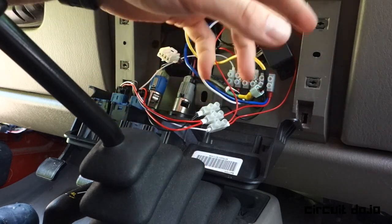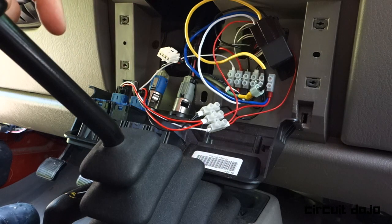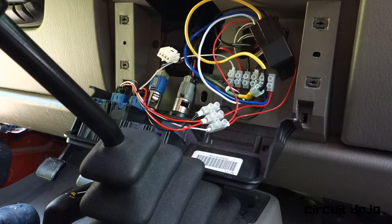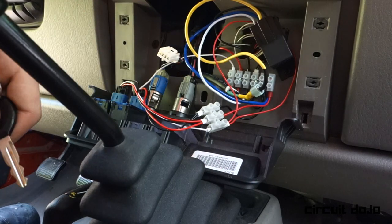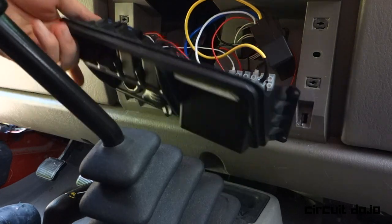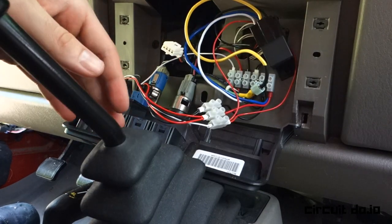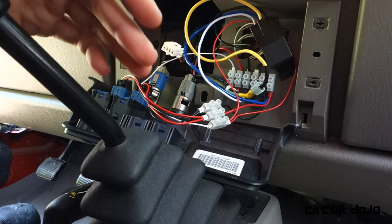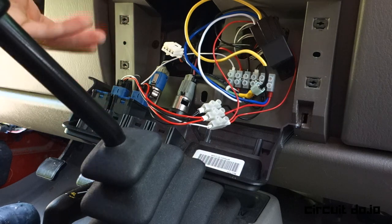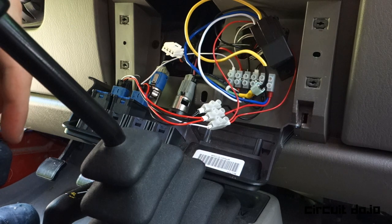There's a relay here controlling power from the ignition switch. When the key is out of the Jeep, this relay is in the off state, so no matter what you do on either of these switches they'll be off. When you put it in aux mode, these can be operated. This way, if you leave one of these switches on, they're not going to drain the battery when the Jeep is off — otherwise you could leave them on overnight and be an unhappy camper in the morning with a dead battery.